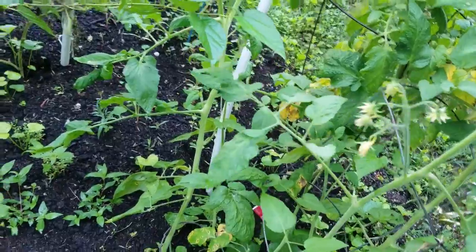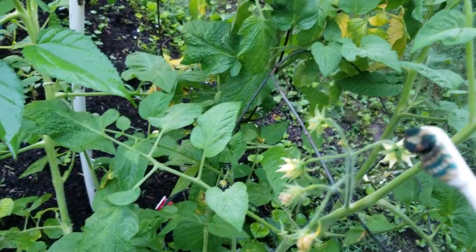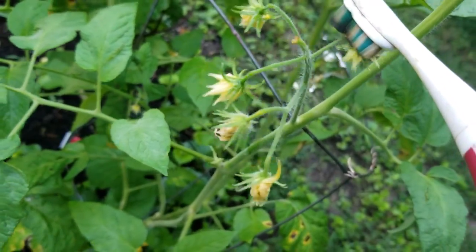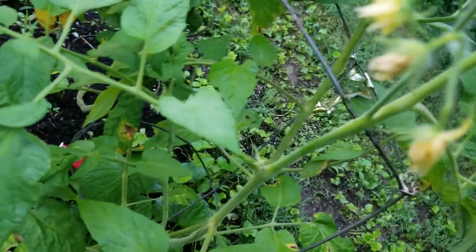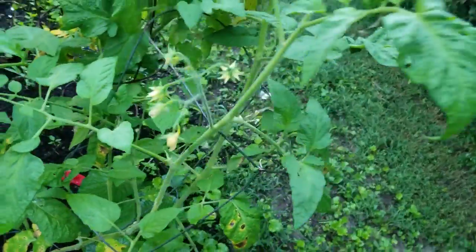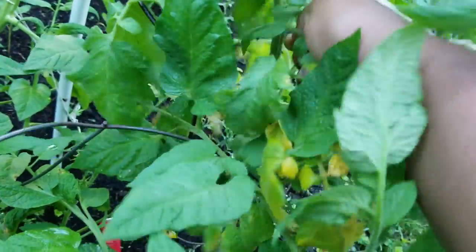I also have either Brandywine or Mortgage Lifter — those are the only big tomatoes I usually grow. I can see there's blight on them; these are too close together. I'll just take off the leaves that have blight.